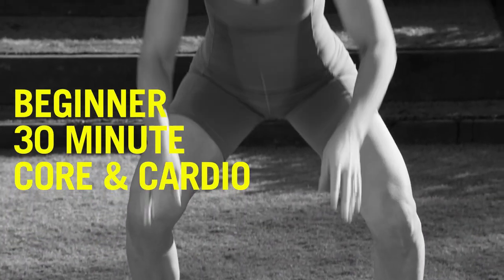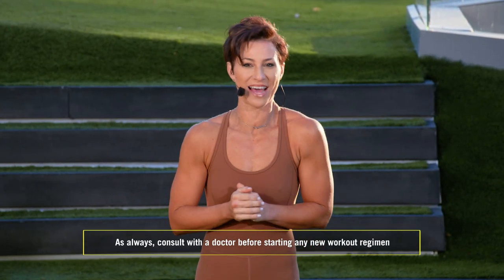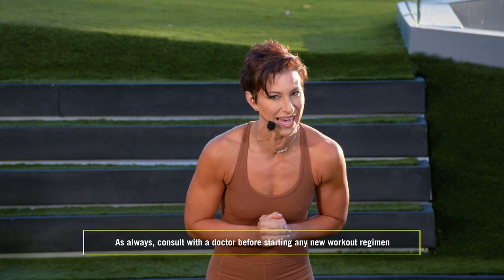Hey, you guys. I'm Rachel Robinson, and welcome to your beginner 30-minute core and cardio workout. Today I have with me OG challenger and all-around badass — I don't even think I need to say the name because you probably already know — Ruthie. How are you doing, Ruthie?